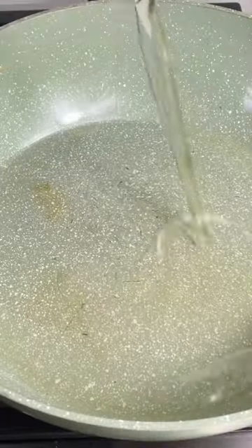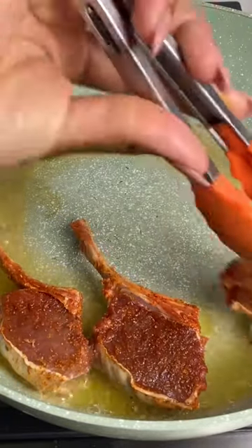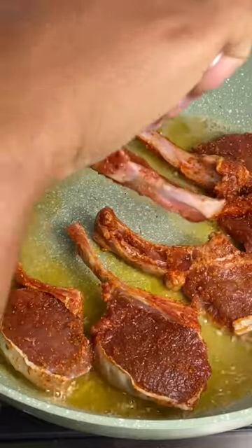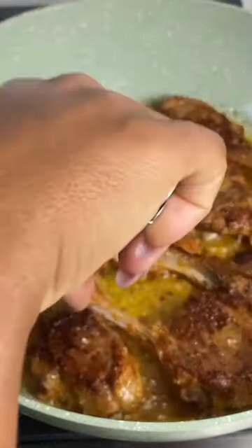In a pan we're going to add in some butter and oil, then pan fry for about five minutes or so. You want it to get a nice sear on either side. Once it's all cooked, go ahead and remove it from the pot and set it aside on a plate to rest.